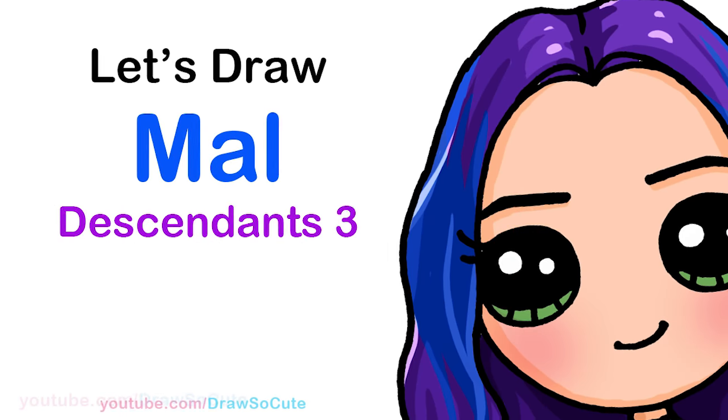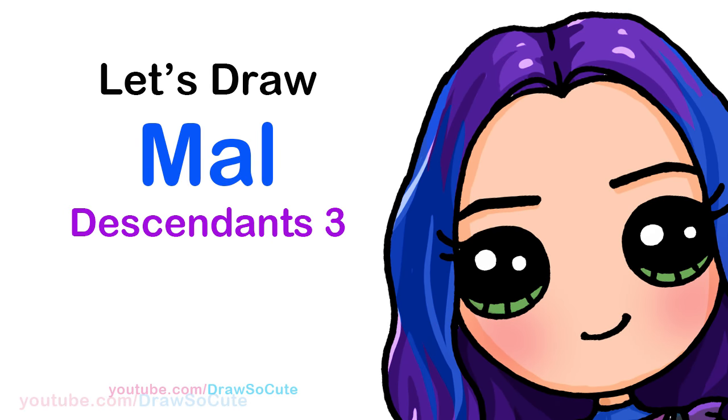Hi Drawset Cuties, Winnie here. Today we're going to draw Mal from Descendants 3. So let's get started.